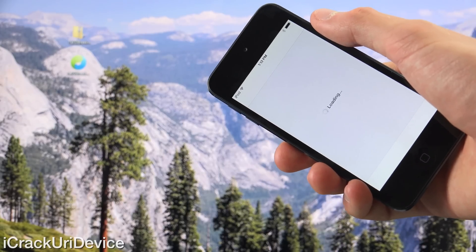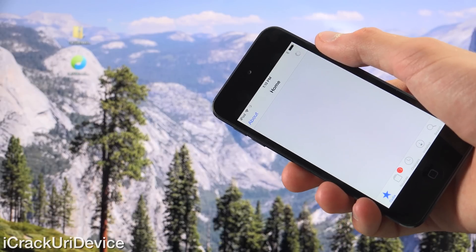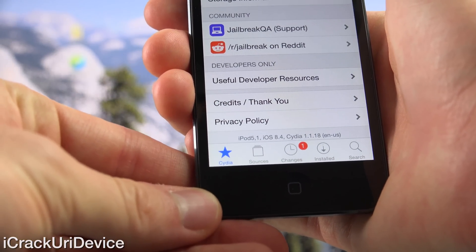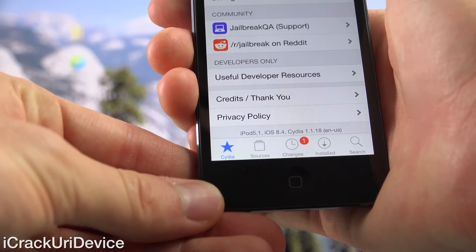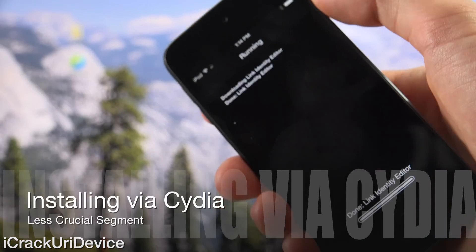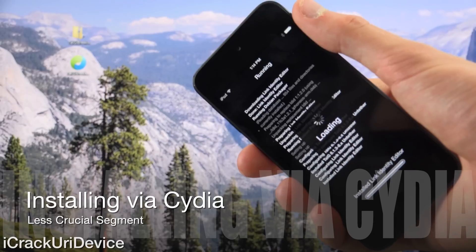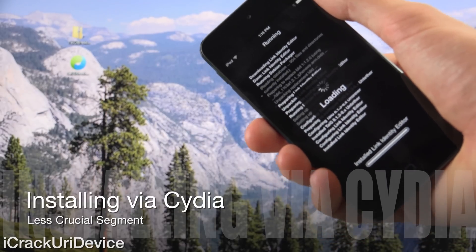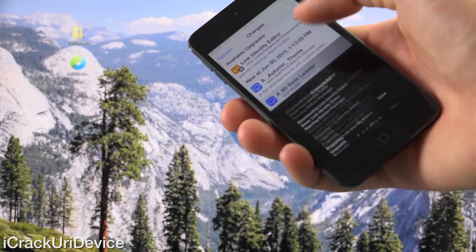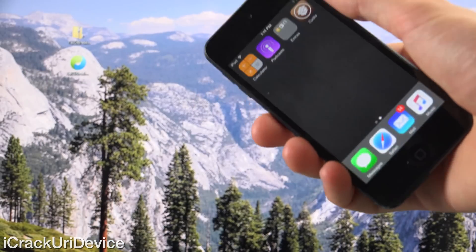Scrolling down at the bottom, Cydia confirms that this is an iPod 5,1 — a 5th gen iPod — running iOS 8.4 with Cydia 1.1.18. And as for the changes, let's go over here and prove that we can install a package with Cydia. So let's just tap on install followed by confirm and wait for Cydia to complete. And there we have it — just pressing return there. Cydia does function on iOS 8.4.